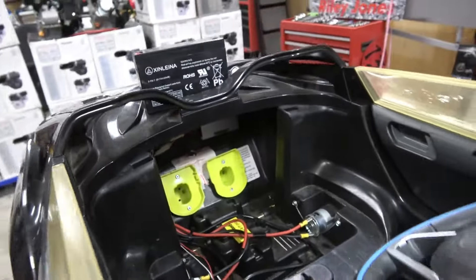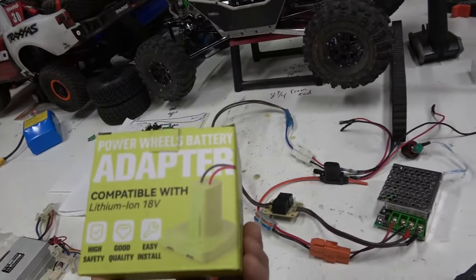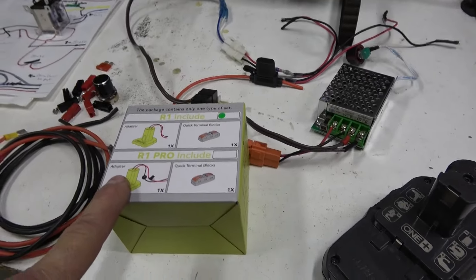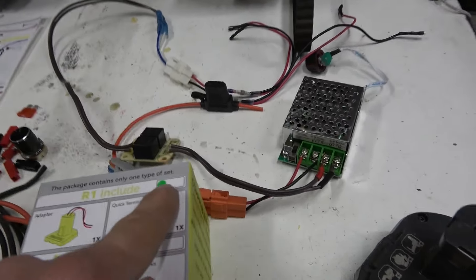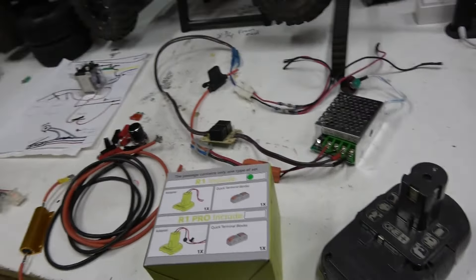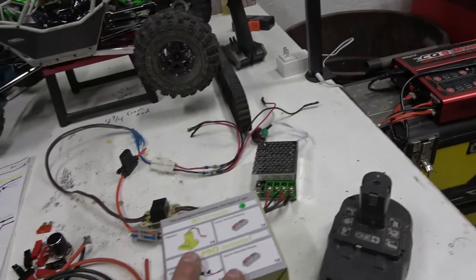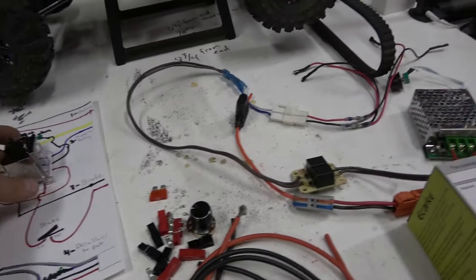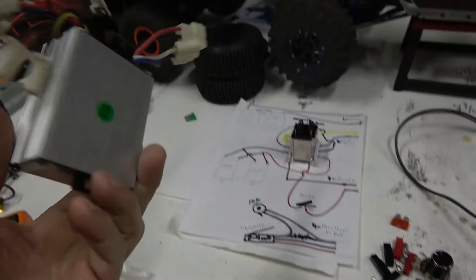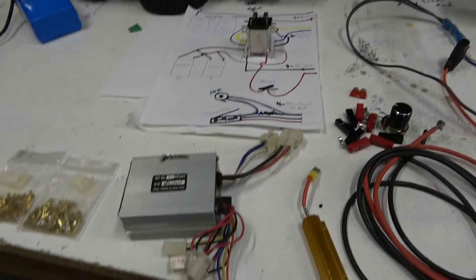It's a tight fit. Here are the goods: he already had one power tool adapter and I had him pick up another. The first one is the R1 Pro and the second is the R1 — when it came it didn't even have silicone wire, which is a downgrade. You'll need two adapters and two batteries wired in series. This is the brain — it's a generic scooter controller.